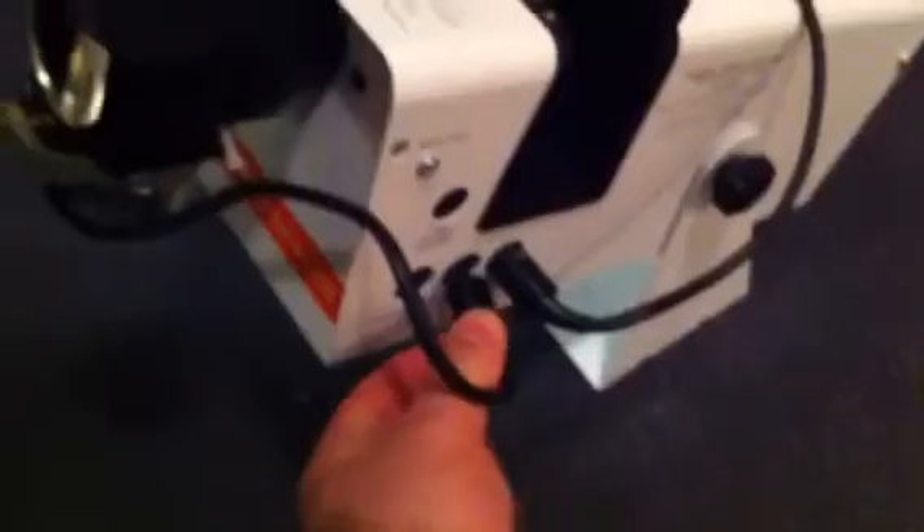I'll slot that straight onto the lens of the Solar 250, tighten the top screw down, then whiz the projector around, and on the other side we plug this cable straight into the side there. Don't forget, it doesn't matter which of these three sockets it goes into — it can be any one of them, because they're all the same.